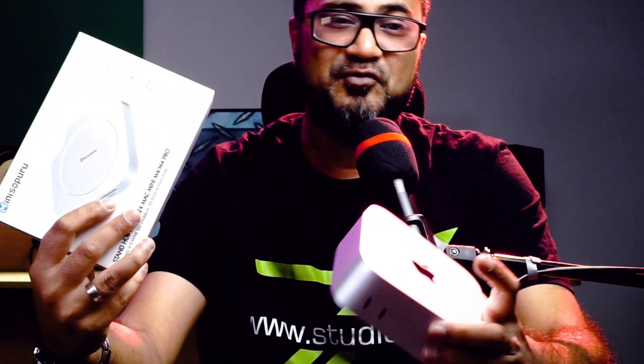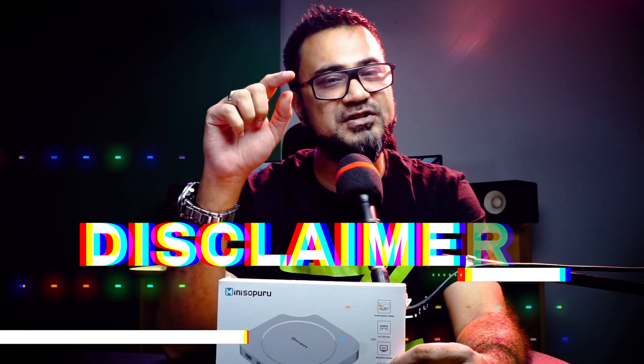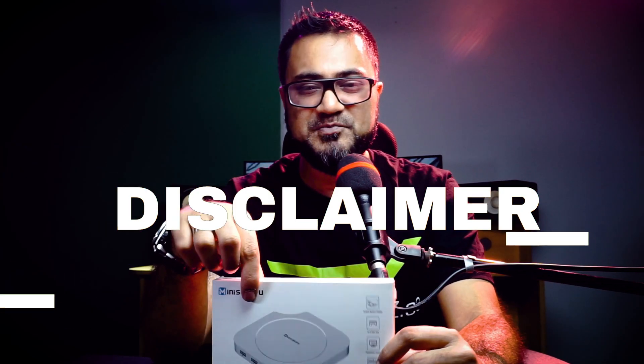We will try the Mini Super U I/O expander with the Mac Mini M4. Mini Super U reached out to me to make a review for this product. I gave them two conditions: only if I'm allowed to put my honest opinion, and only if this is related to VJ use. So I'm looking at this product through the eyes of a VJ. Let's unbox this.